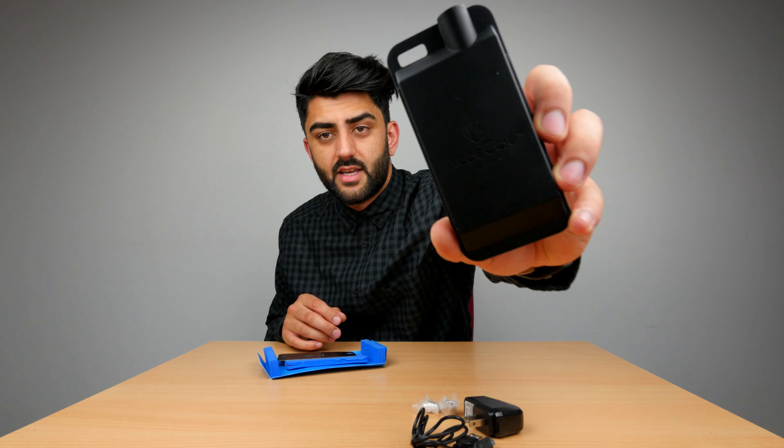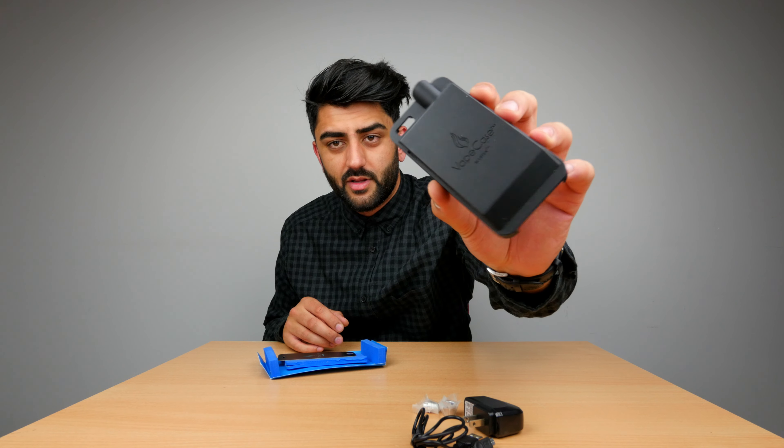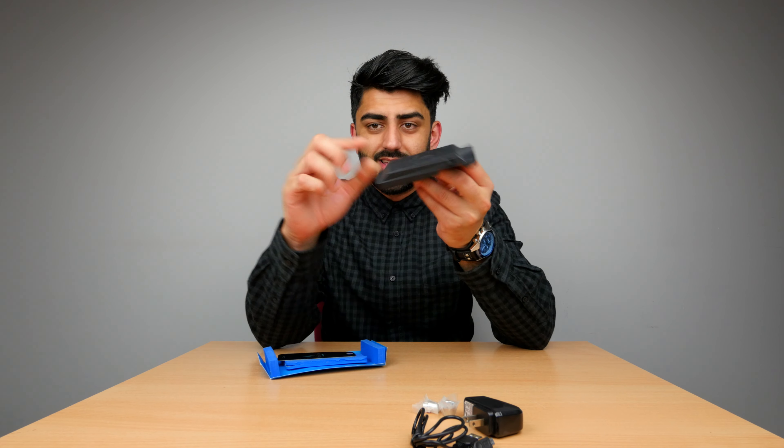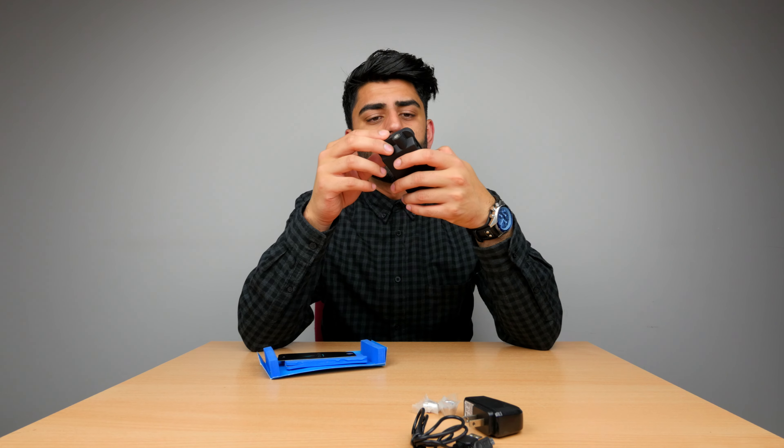There's the case itself — pretty standard stuff really. It's got a built-in battery in the back, which is why it's pretty thick, and then it's got a mount at the top which you can screw your vape pen into. This obviously doubles up as a phone case as well, giving nice coverage all around the phone.